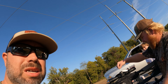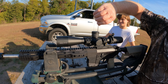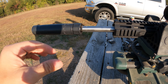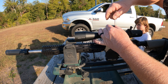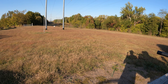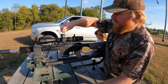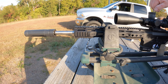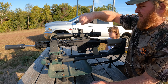We're out here with Jason and John Cade dialing in the Arkin scopes. Jason's got a Saturn barrel he just recently had put on his gun. He's already taken three shots and it's zeroed in. The Saturn barrel with 6mm ARC seems to be shooting really well, so we're going to take a few more shots and go from there.